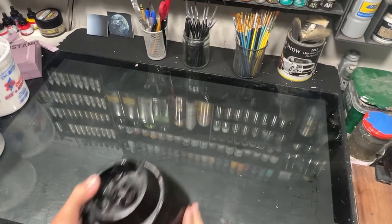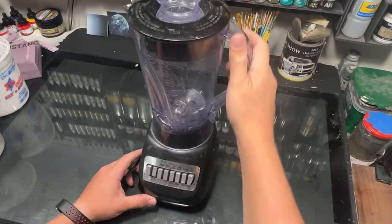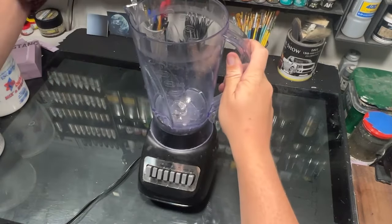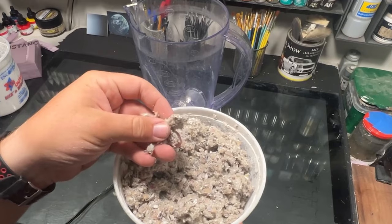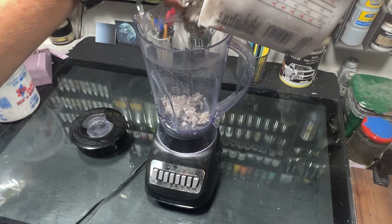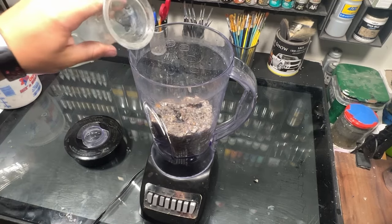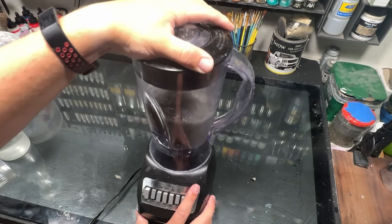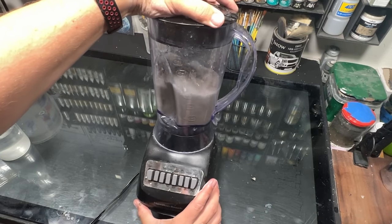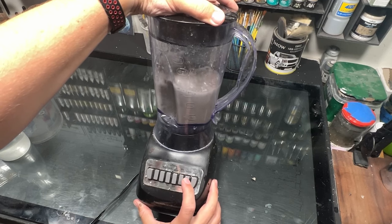Once it was dry, I moved on to applying some ground texture — well, technically rock texture for this. I realized I've never really shown the whole process and a couple of you have asked, so here's how I make it. I just take some blown attic insulation. I bought this bag back in 2020 for like 12 bucks and it's lasted until now. If you want it more coarse, you can skip the blending method, but I really like the texture it provides so I've been blending it ever since.